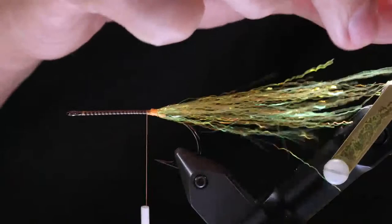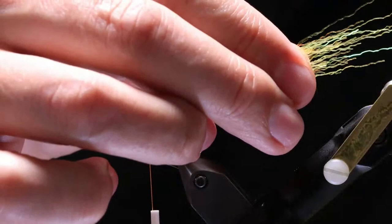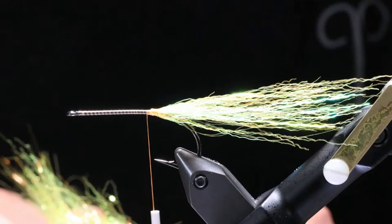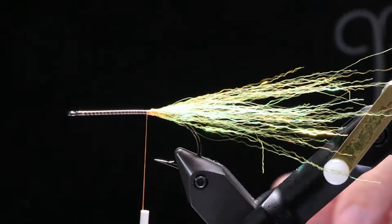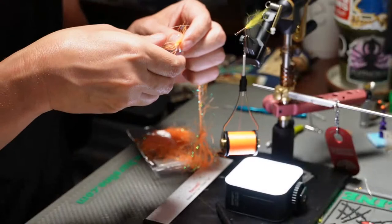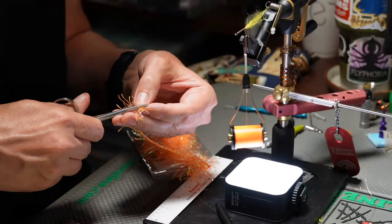That's got a lot of flash to it — really, really easy. You can see the end of it — see how it's got a good taper. No need to trim it, no need to do anything with it at all. The kink really holds it. You'll see when it gets wet — it'll really hold the shape well. The next material I'm going to use is going to be this hydro hackle. There's a lot of things you could substitute, but this is what they suggested.